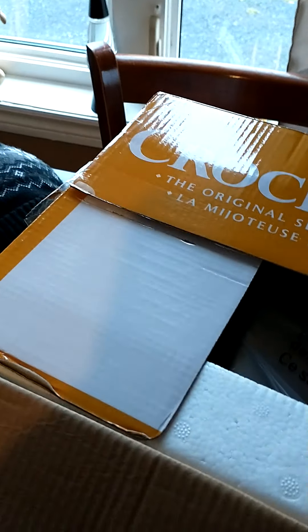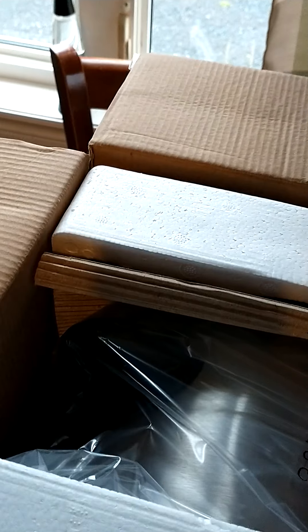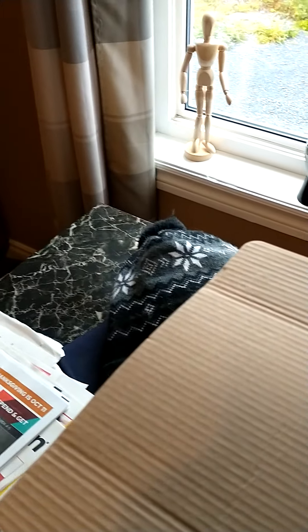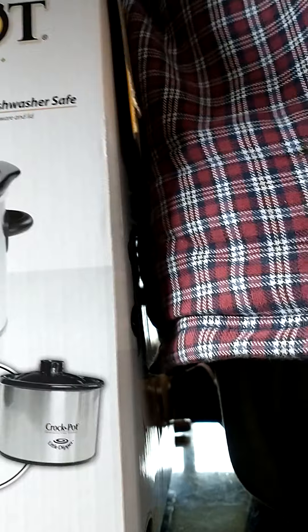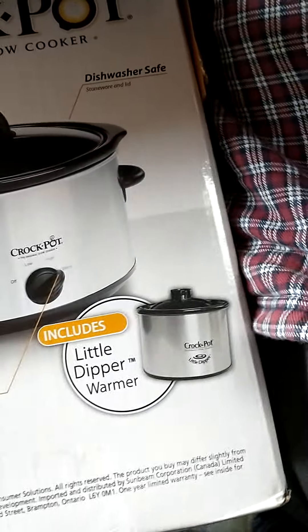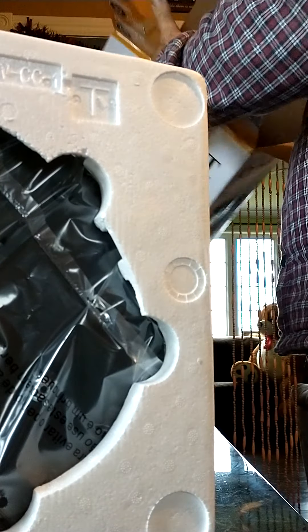Okay guys, let's have a look. Now, if I know my gear, you gotta wash this before you use it. I gotta put you guys down for a sec — I need to try to get this open.